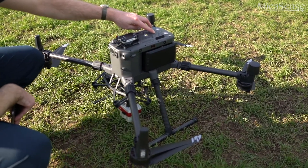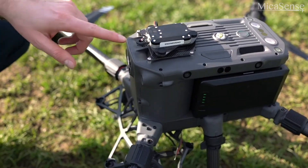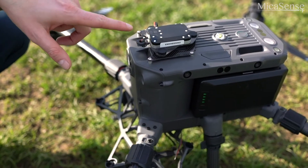After turning on the drone, the Altum and the DLS-2 should automatically start up after a few seconds. Once you have a steady pattern of green lights, you're ready to get started.